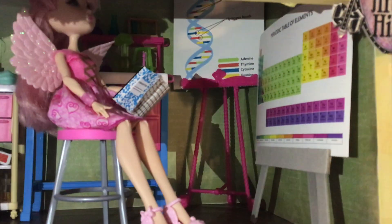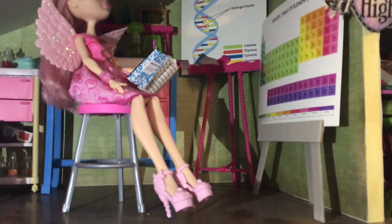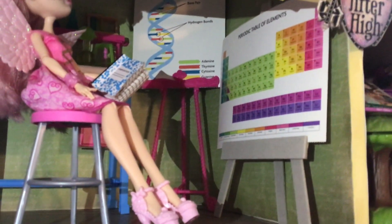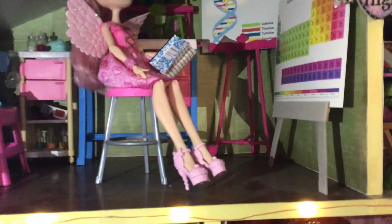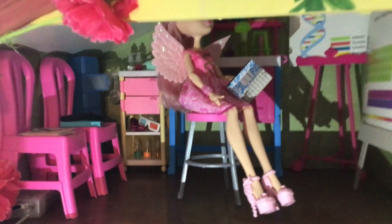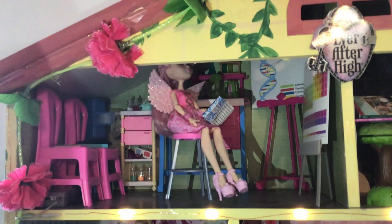In the corner we have an easel — this is from the Ever After High sugar-coated playset. And here is another easel. Both of these posters come from an American Girl doll STEM craft book. And lastly, here's Cupid and she's holding a little composition notebook. So here is the chemistry classroom.